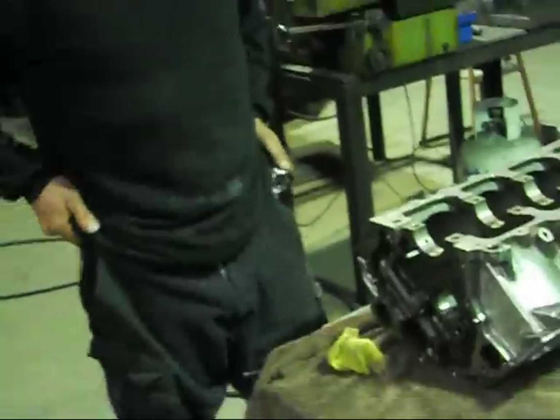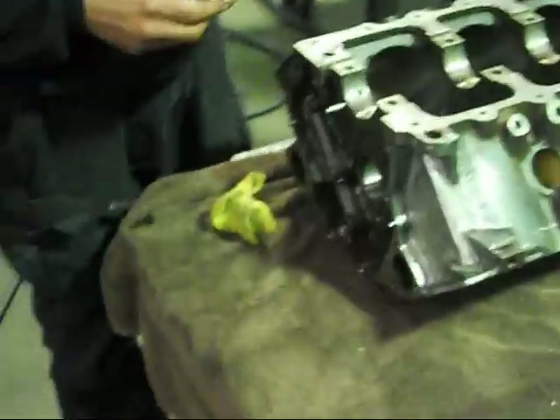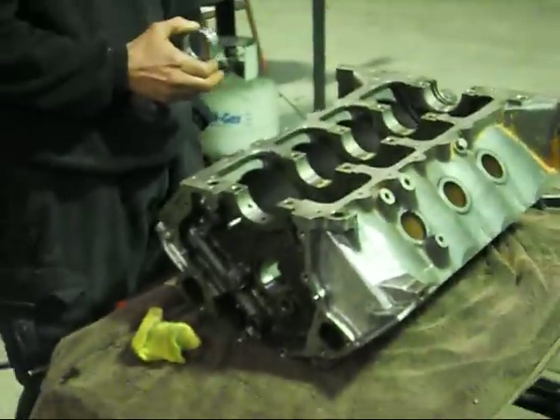Peter Brock used to do this in the days of the L-34 Torana. I'd say that's why Holden did realise they had a problem with excessive clearance. Holden is also renowned for flogging out camshafts and lifters big time.